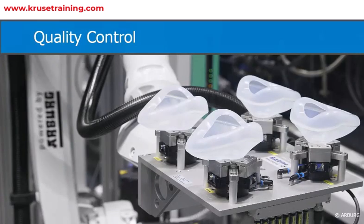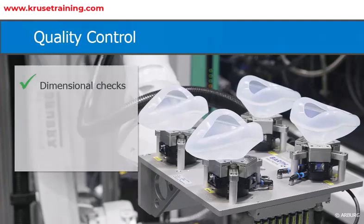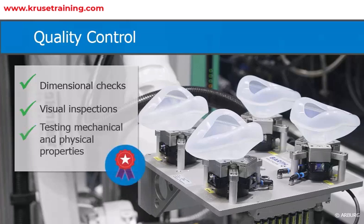Quality Control: Throughout the process, quality control measures should be implemented to ensure the final parts meet the required specifications. This may include dimensional checks, visual inspections, and testing for mechanical and physical properties.